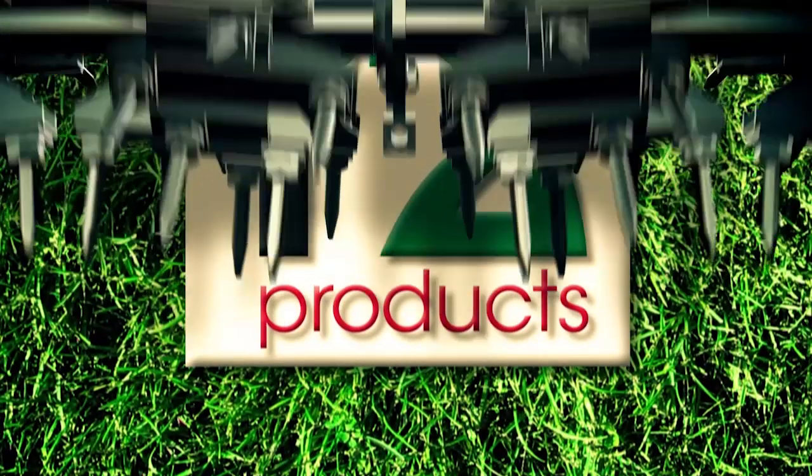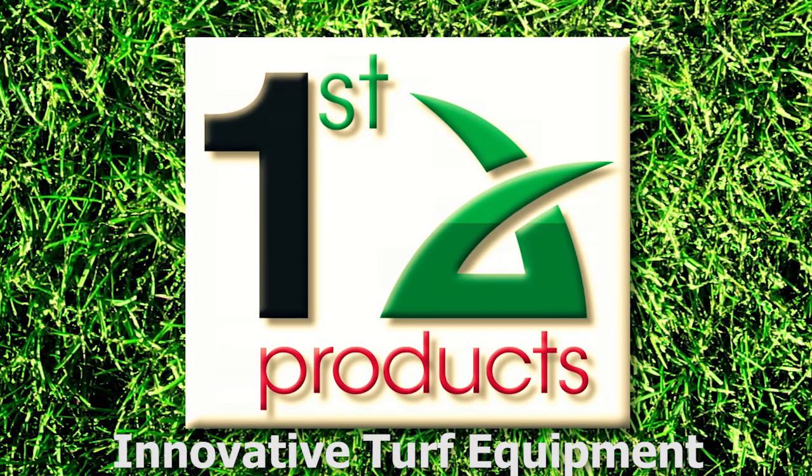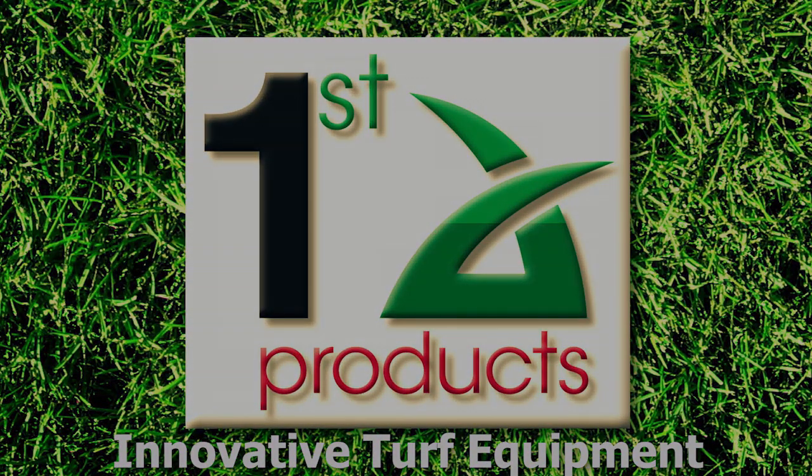First Products — the leader in innovative turf equipment.